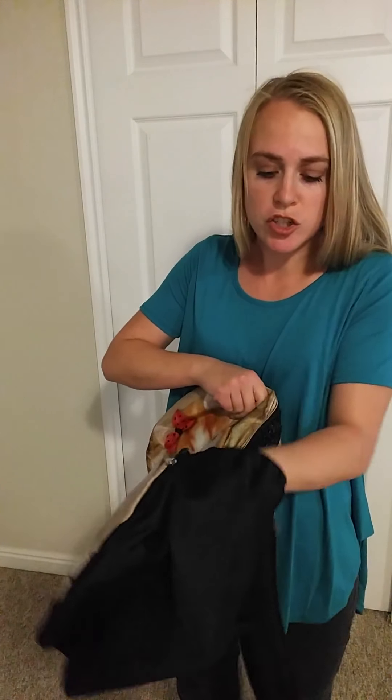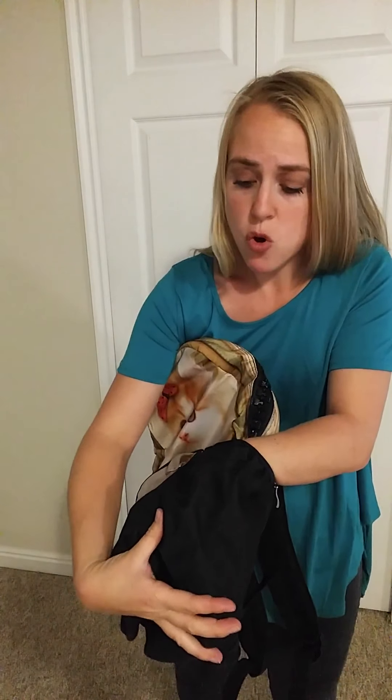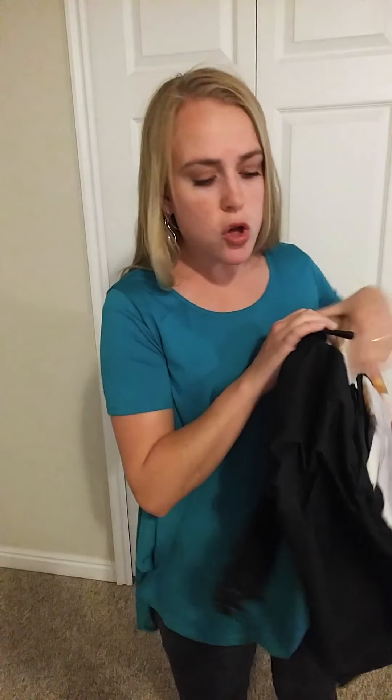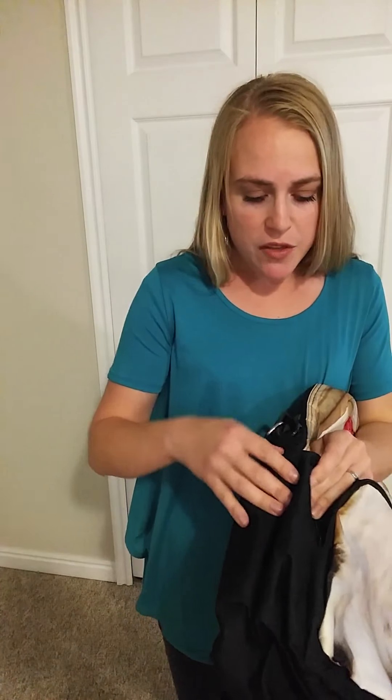You also have these pouches on the side which are thick, strong, and stretchy. They're really big and deep — see how wide this is? It goes across that whole way, that's the whole bottom of the pocket. So you could put a huge water bottle in there and it would definitely hold. Same thing on the other side.